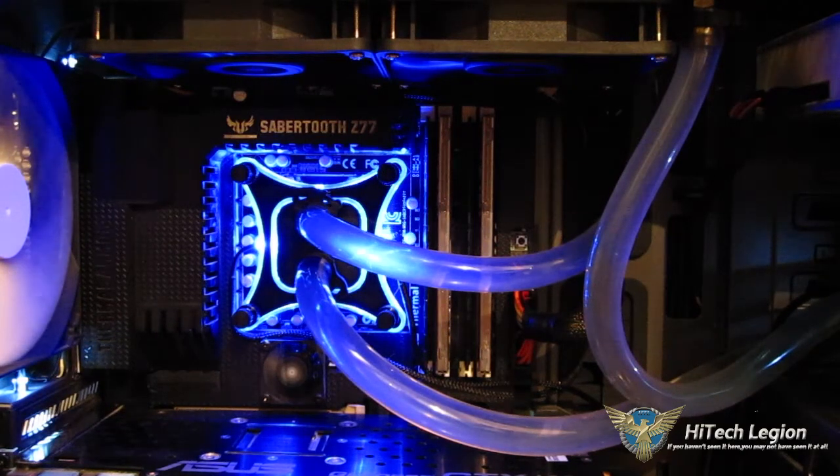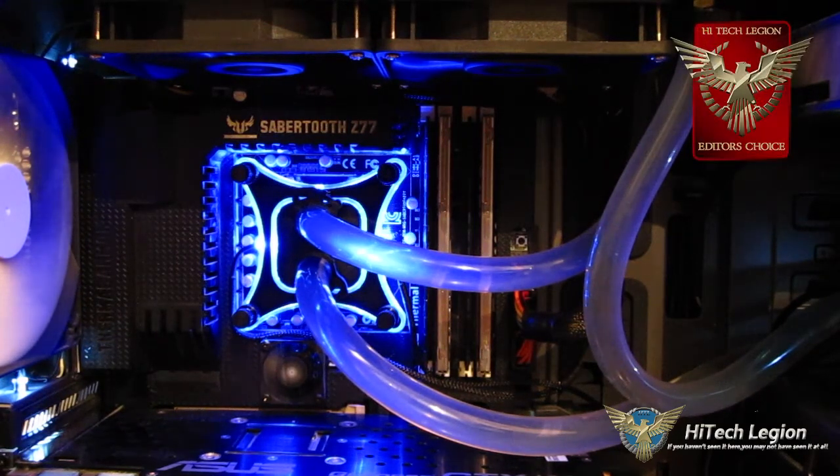So once again, XSPC comes through with an Editor's Choice Award for the Raystorm 750 EX240 kit. Really phenomenal value, fantastic cooling, incredibly low noise, and now optimized for lower RPM fans.